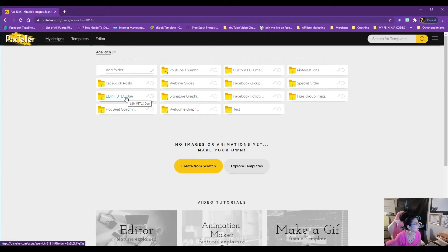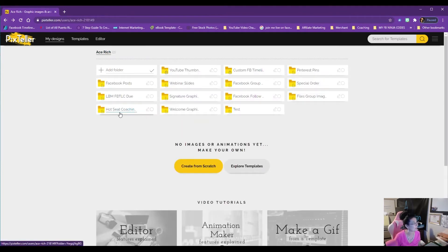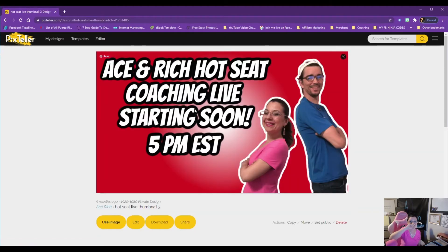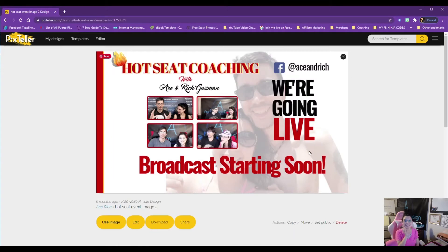Here's another folder — 'List Building Mastery' through Rich's program. I'll be adding designs there soon. We also have our 'Hot Seat' folder — this is how I've been making the thumbnails you've been seeing. I create them right here in Pix Teller. We use them when we go live and do our Friday Hot Seat, and we use them for our video thumbnails.